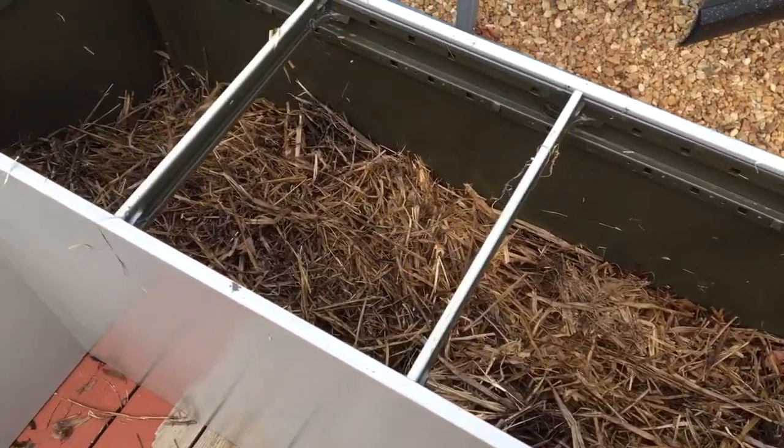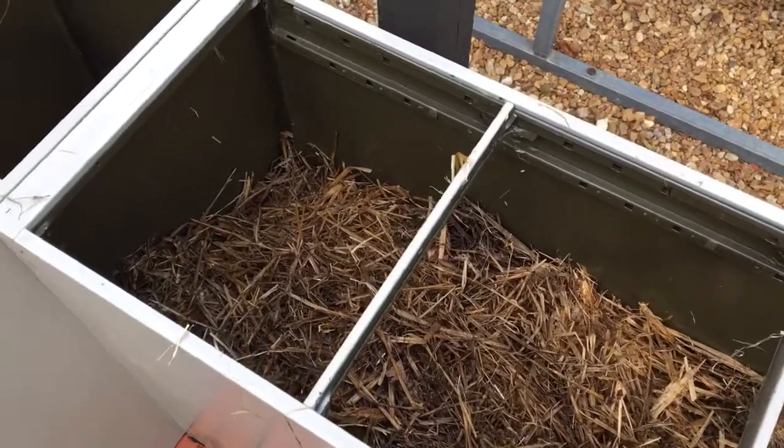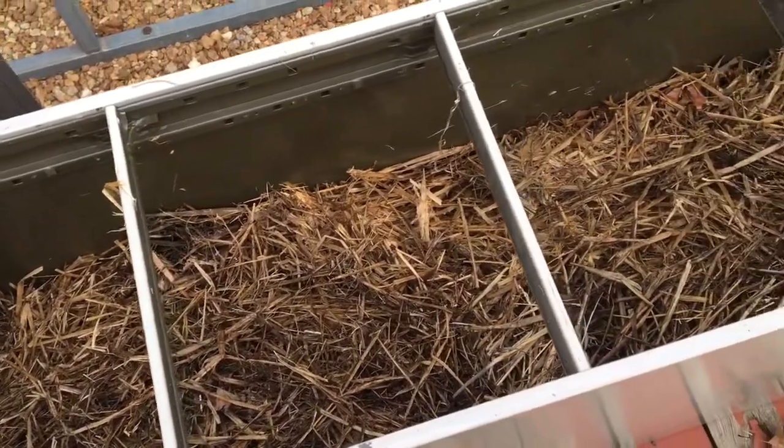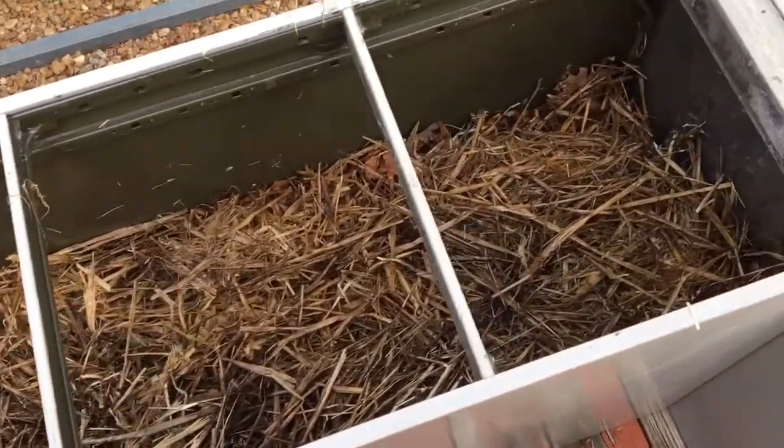I put a screen over it and I'll probably come back and put some dirt in here and then plant the edamame.